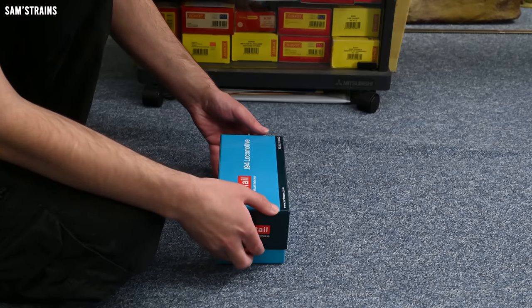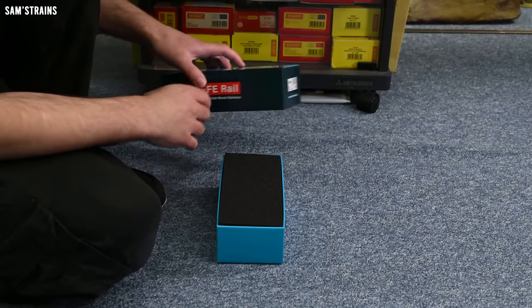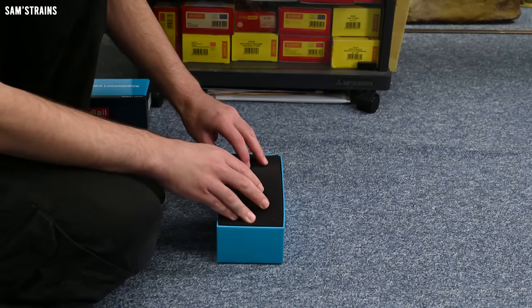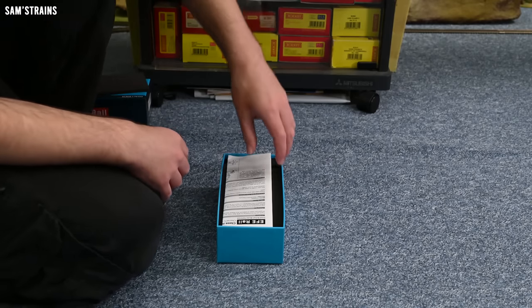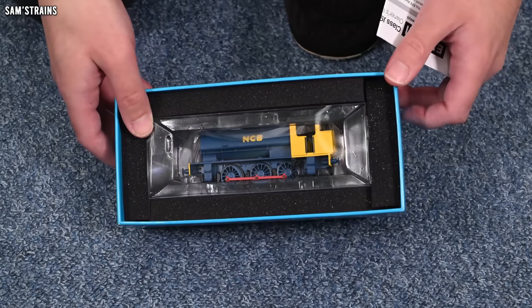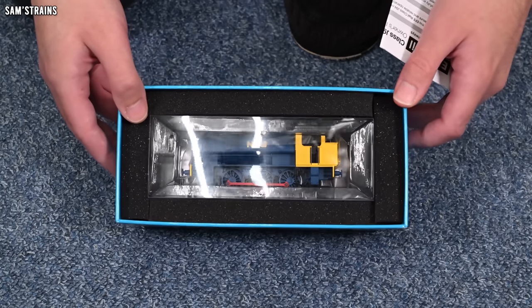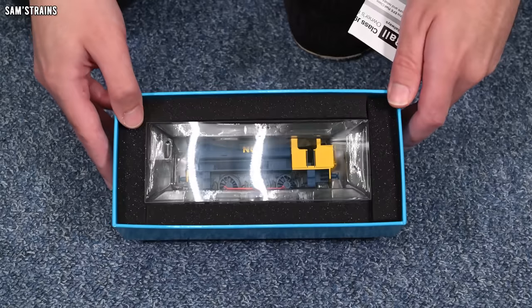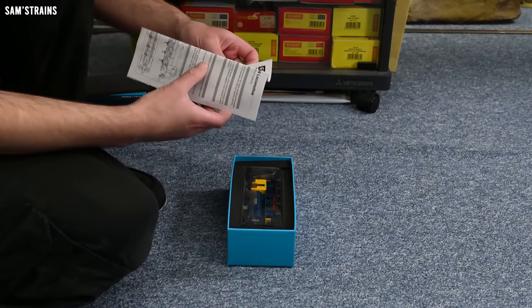Let's lift the lid for the first time and have a look. We've got decent packaging — sturdy box, lots of foam — and here we have some sort of instruction manual, and also the loco. It's an interesting livery, and it's one of the reasons I wanted to try this, because I knew the loco itself wouldn't be that interesting — although again, maybe that's an unfair prejudgment.